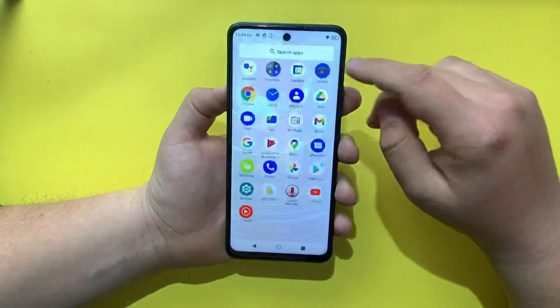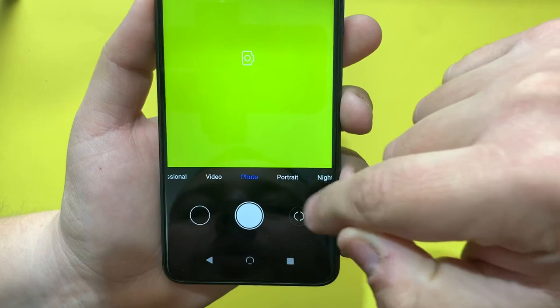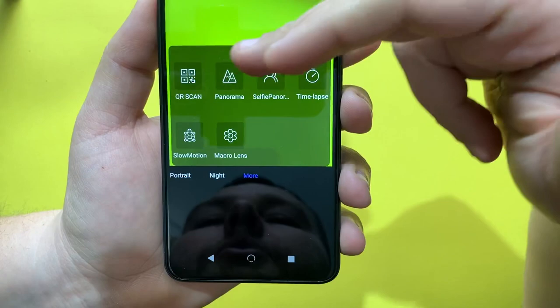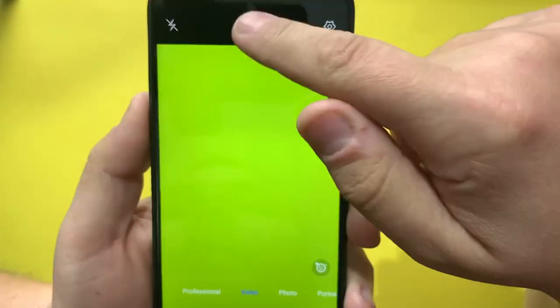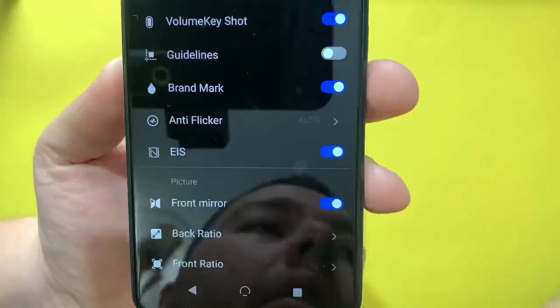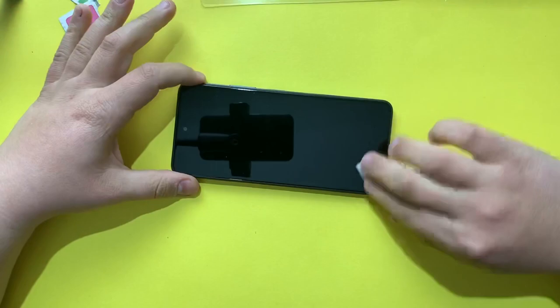Let's open the camera app. On the toggles we have Professional mode, Video, Photo, Portrait, Night, and More. Under More we have panorama, QR code scan, selfie panorama, time lapse, stop motion, and macro lens. The maximum video resolution is 1080p and the phone has electronic image stabilization.